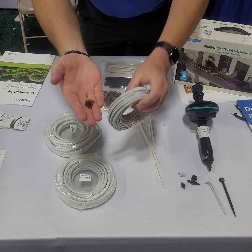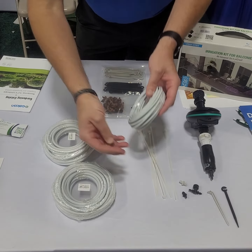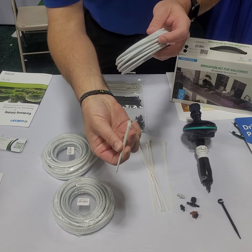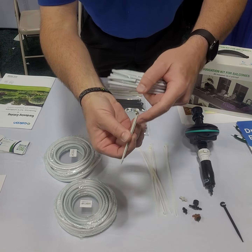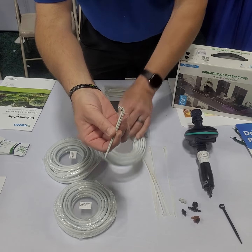So you put this little tee in and then connect it to our eighth inch dripper. Our eighth inch dripper goes right into this stake — you're going to stake this right in the root zone of your bushes. The little grooves down the side of the stake deliver that water right down to the root zone.